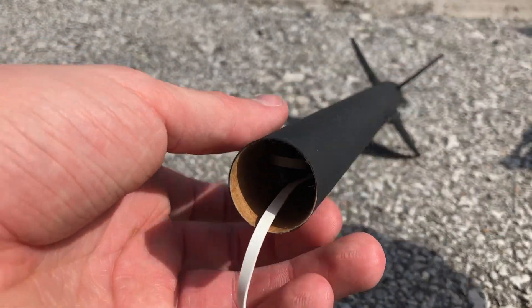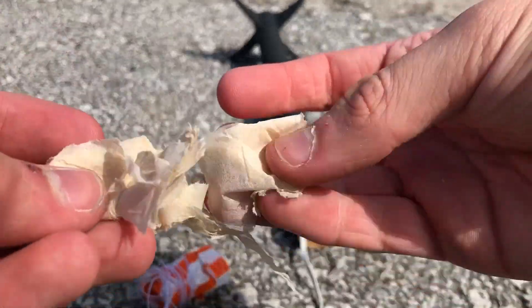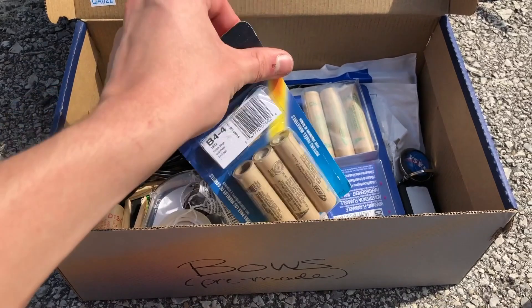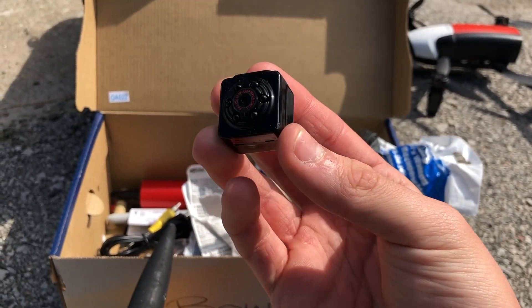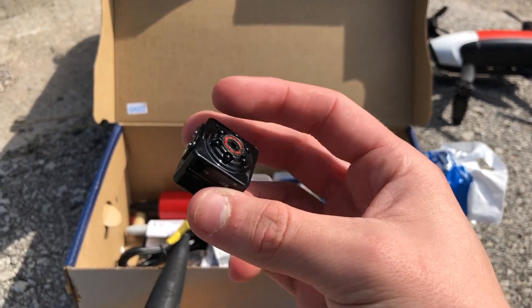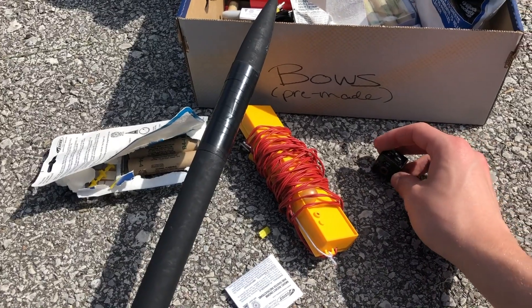We're going to put some wadding in there to keep her from burning. This is what the wadding looks like right here. Checking our rocket box — we're going to be using some B4s today. We're going to do something pretty scary and attach this micro camera, which you've probably seen in my previous videos. I stick it on my planes and stuff, so we're going to see what happens.